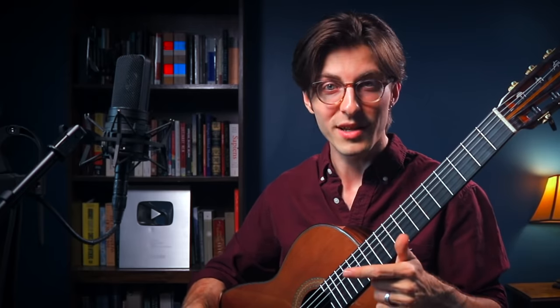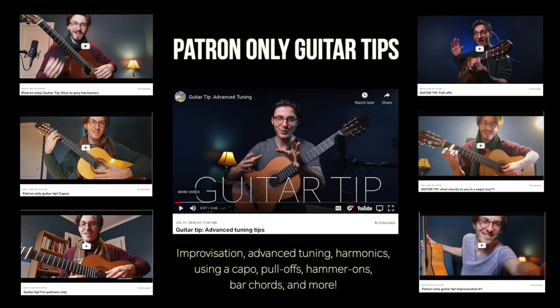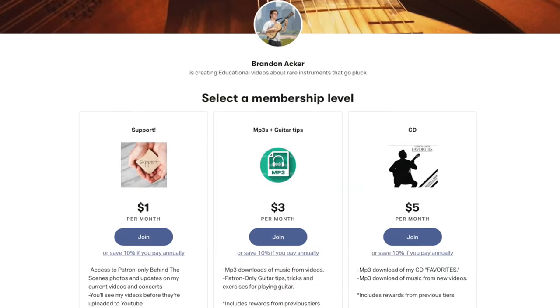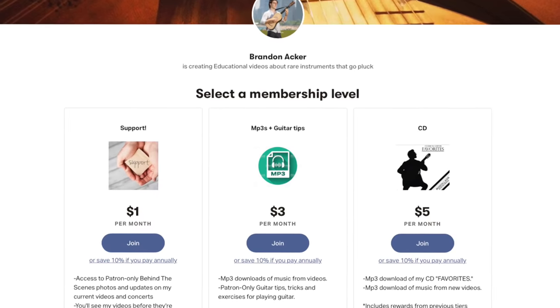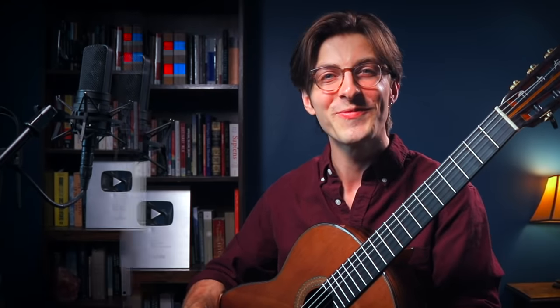If you're enjoying this guitar tip and want to see more, you can head over to my Patreon page where I have exclusive tips and behind-the-scenes content. There are also MP3 downloads, CDs, and you can even get a one-on-one lesson with me on Skype.